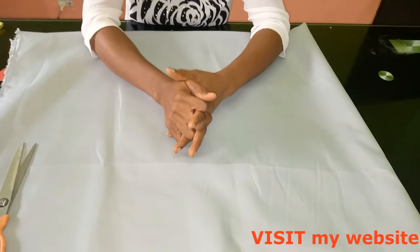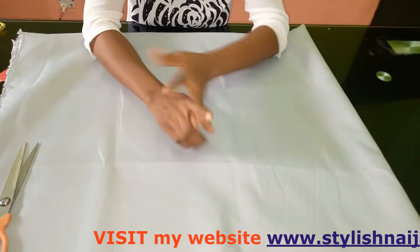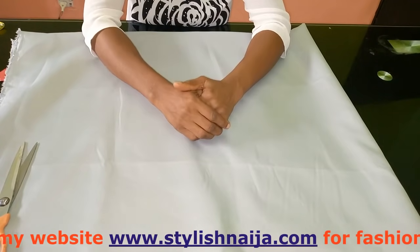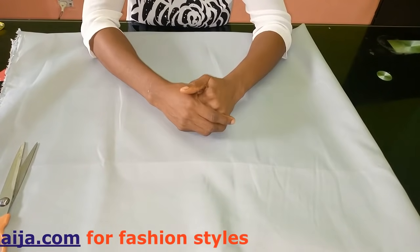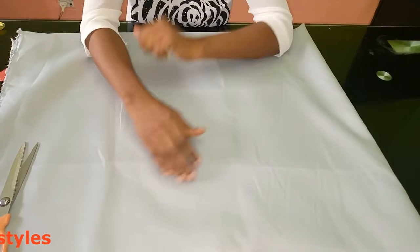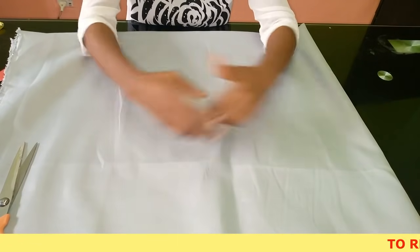You can also follow me on all of my various social media platforms: on Instagram at Stylish Niger, Facebook at Stylish Niger, and also Pinterest at Stylish Niger. I normally drop notifications and illustrations there, so in case you miss a notification of any of my videos here on YouTube, you'll see it on those three platforms.